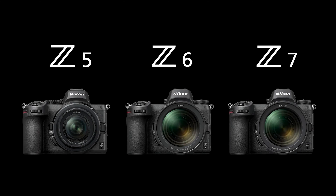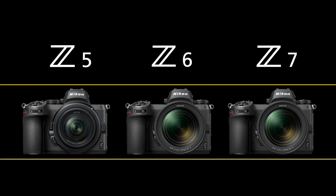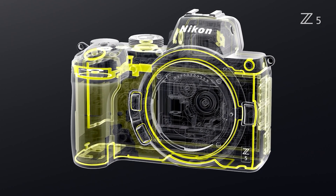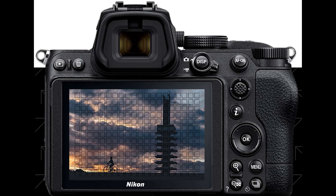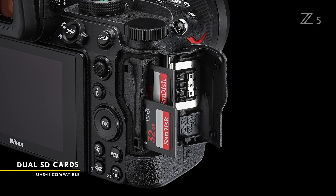Much of the Z5's design is indistinguishable from the higher-end Z6 or Z7, which means the Z5 handles more like a semi-pro body than an entry-level one. It is solid and comfortable in hand, dust and moisture sealed, and offers well-placed responsive controls including an AF joystick and touchscreen. Customization is also excellent. The 3.6mm EVF is best in class, and it is the only entry-level full-frame mirrorless camera with twin UHS-II card slots. In short, this is one of the best full-frame mirrorless bodies under $2,000.